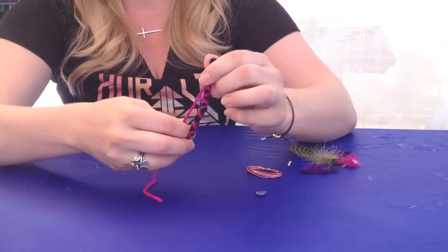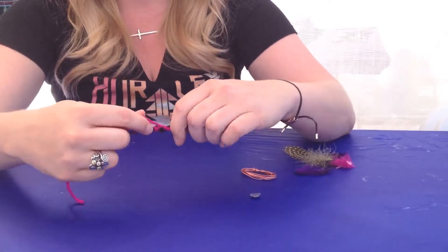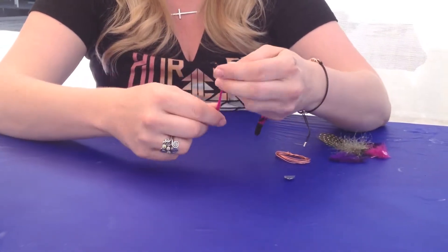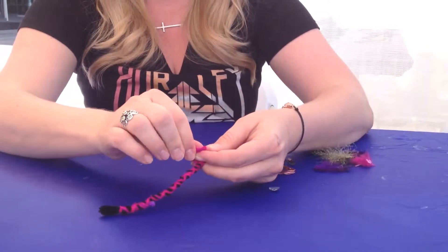The string that I like to use is called Kaleidoscope, it's by 'I Love This Yarn' — a brand that you can find at Hobby Lobby and Michaels. Once you get to a point where you like the way it looks, you're just going to tie a loop.